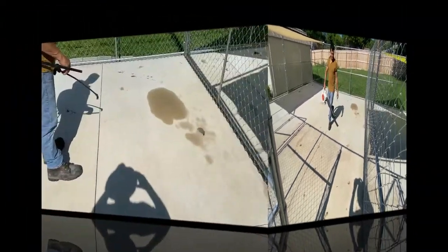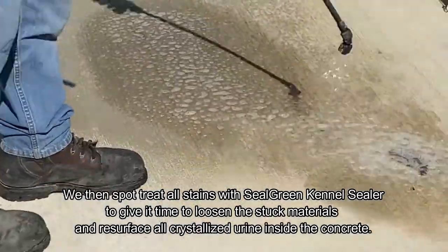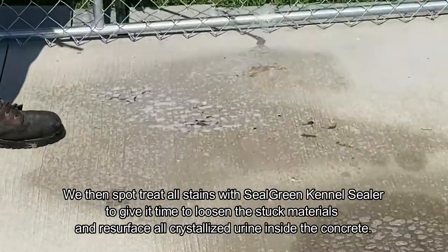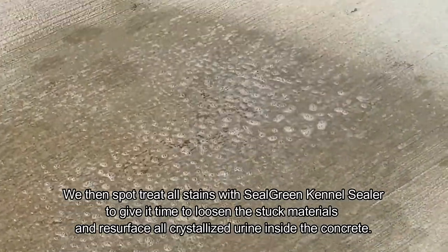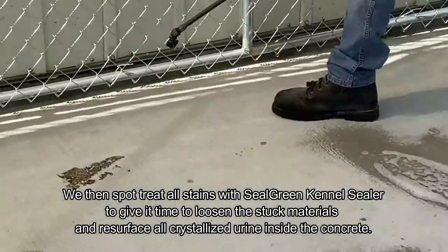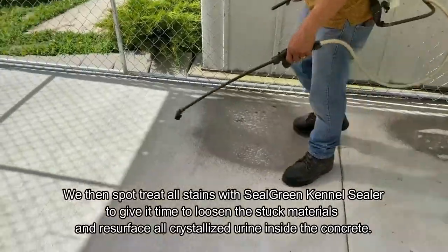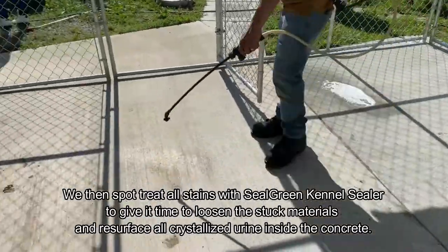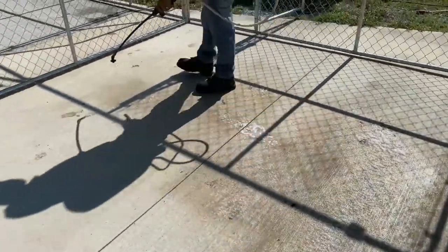The second part is to apply our Seal Green kennel cleaner and treat every spot that has material on it. It's like a pre-treatment that allows it to soak into the concrete, emulsifies what has penetrated the concrete, and resurfaces it. When we wash, it not only cleans the surface but also extracts all the urine that has penetrated into the concrete over the months or days it has been in use prior to washing and sealing.